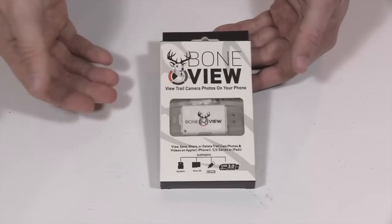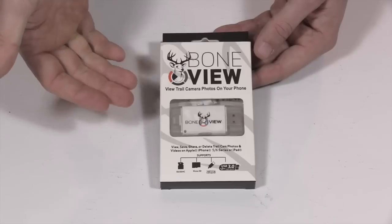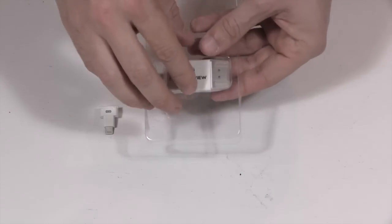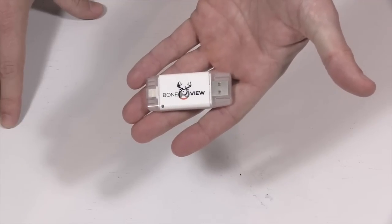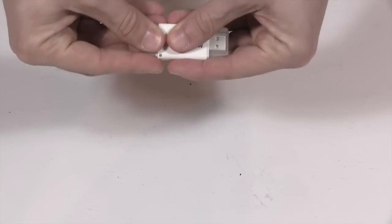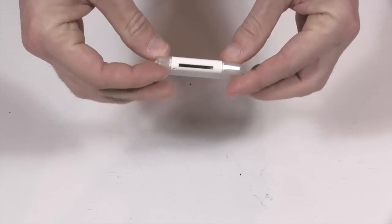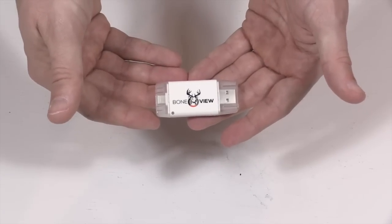This is the Bone View for Apple or iOS — really any device that uses the lightning port. No internet, no cell service needed, no batteries required. Inside the box you get some instructions, a lightning extender, and the device itself. It's small, easily fits in your pocket, really light. You've got caps on both sides — one to protect the lightning end, the other to protect the USB end. On the sides there are slots for a regular SD card on one side and a micro SD card on the other.